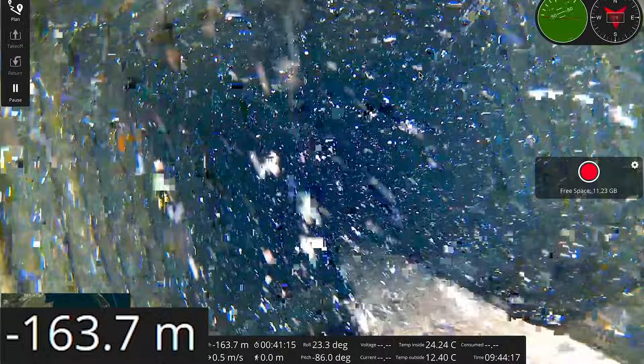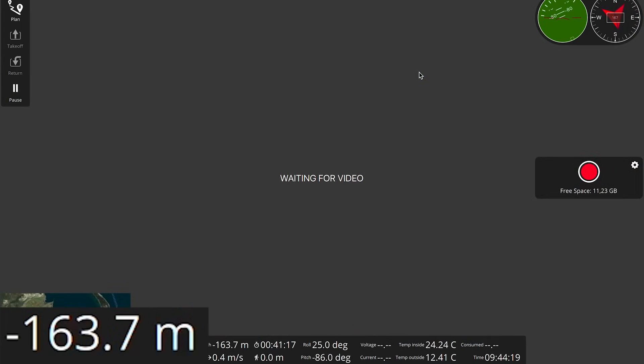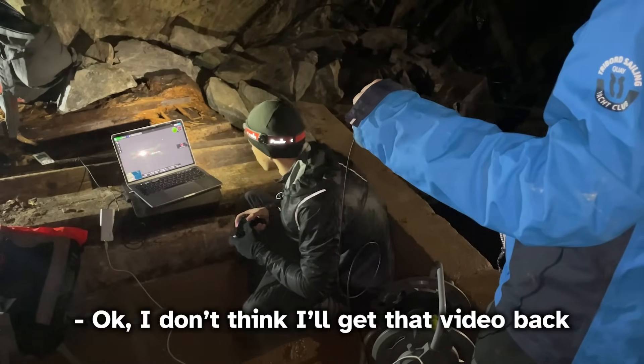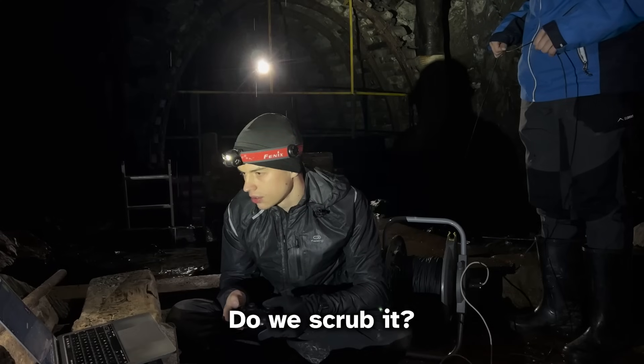The compass is working. I don't think I'll get that video back — we should abort.